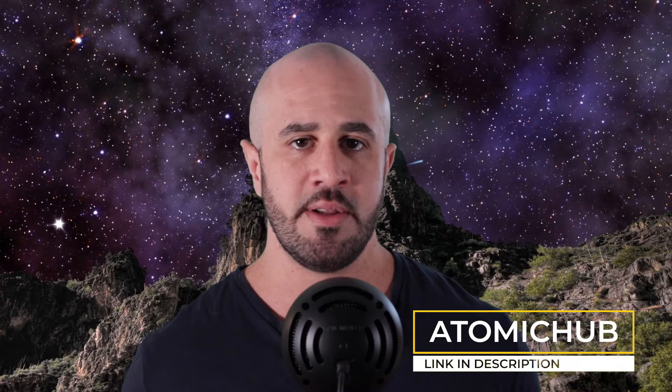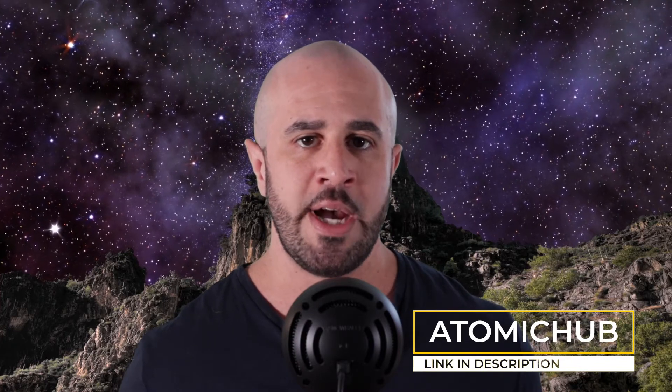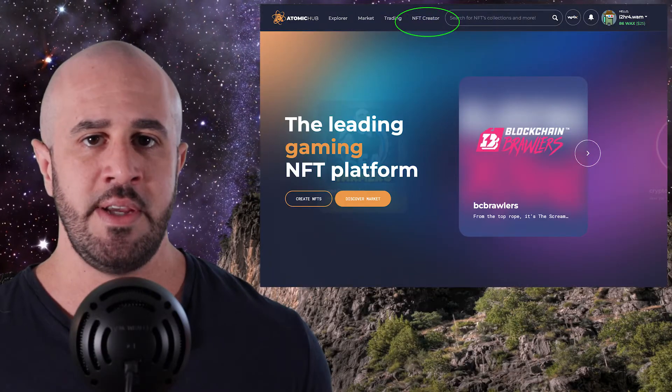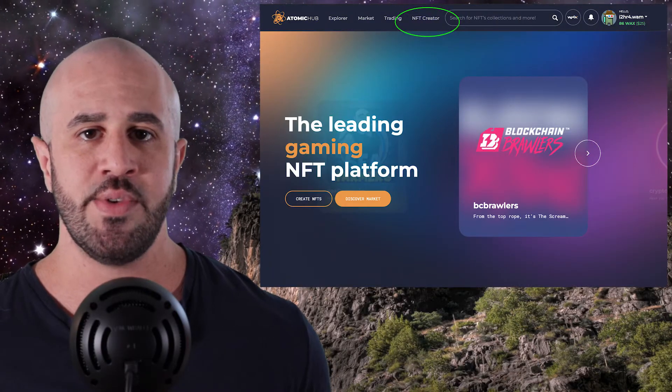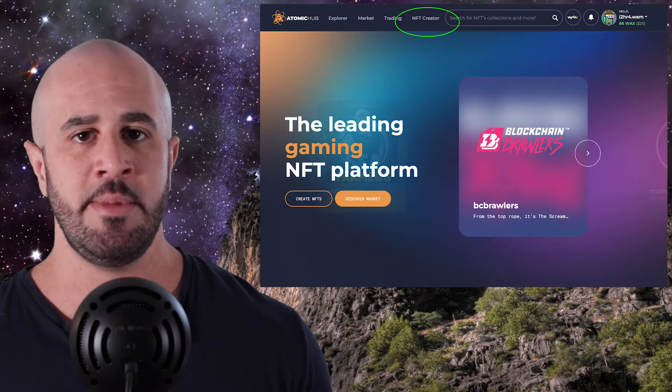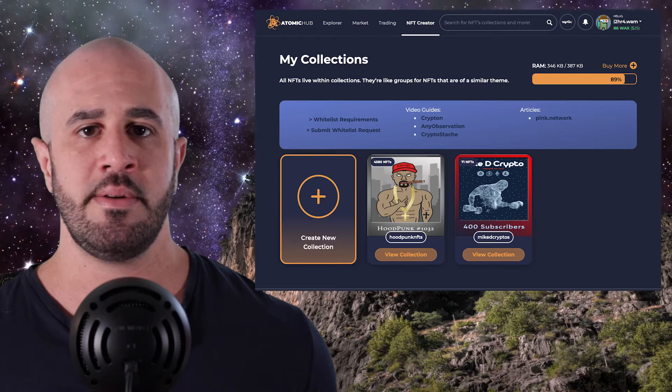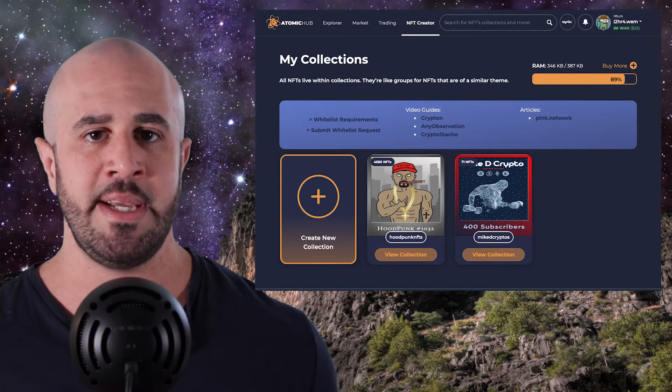Setting up your NFT project on Atomic Hub. So you have your WAX wallet set up, you have some RAM and CPU, and you have your artwork ready to go. The next thing you want to do is log into Atomic Hub, which I'll link in the description below, using your WAX wallet. Once you're logged in, the page should look something like this. Now you're going to create your collection. Click on the NFT creator button that I've circled in the image on the screen, then click on the create new collection button. This will take you to the following page.